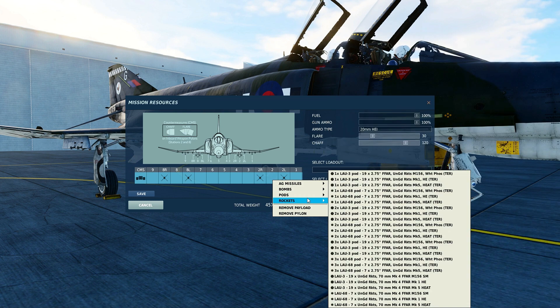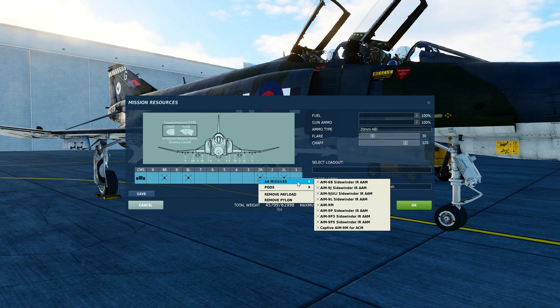However, pods and rockets do not have an option for the special weapons adapters, and if using either of those, you will not be able to carry the AIM-9 Sidewinder. The Heatblur F-4E Phantom II module includes 9 different variations of the AIM-9 Sidewinder.